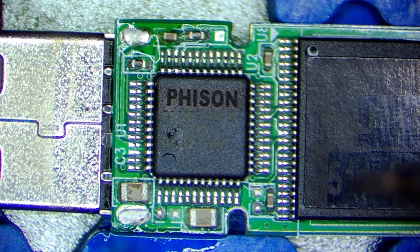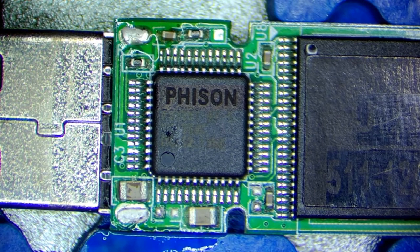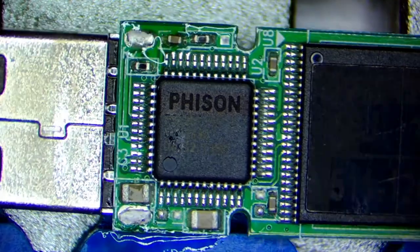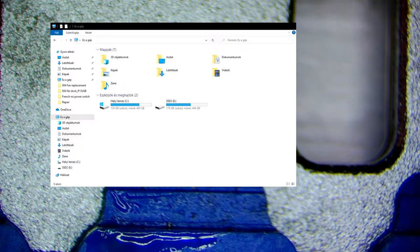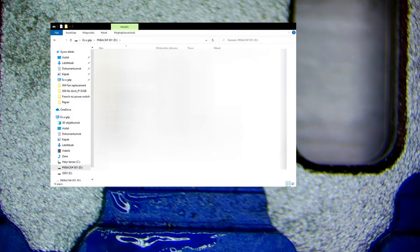I will not solder here because the legs are broken off so it will not fix anything. I think that's it. I will now switch to the window capture and let's check if it works. And yes, it's showing up and I have all my files there.